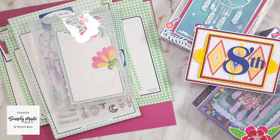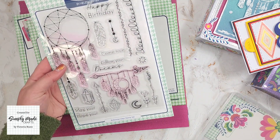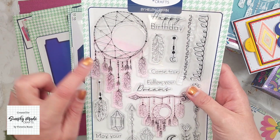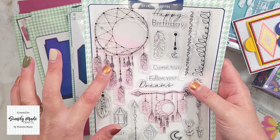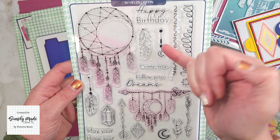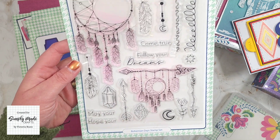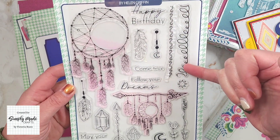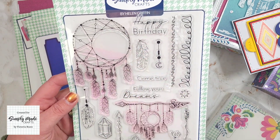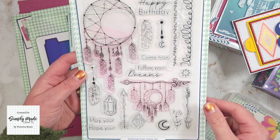So let's get on with the products. The first product is the stamp set, called the Bohemian Days stamp set. We have a gorgeous dream catcher, feathers, a moon, a star, a crystal, some border stamps, arrows, and some sentiments including 'Happy Birthday', 'Come True', 'Follow Your Dreams', and 'May Your Hope'.